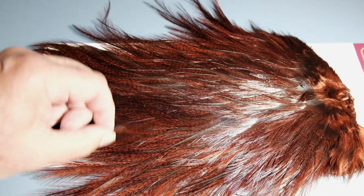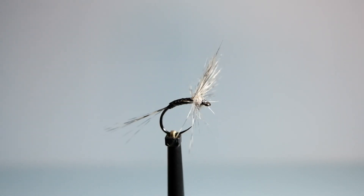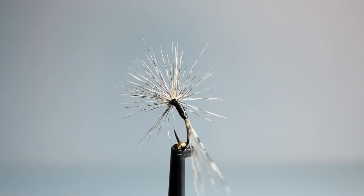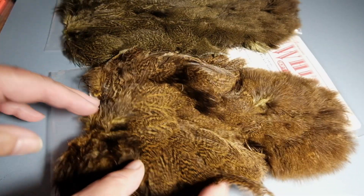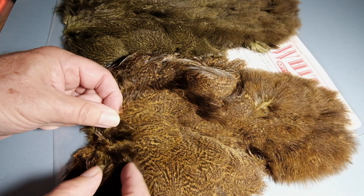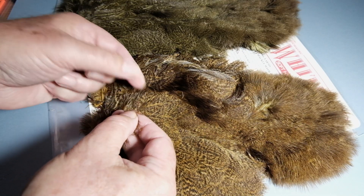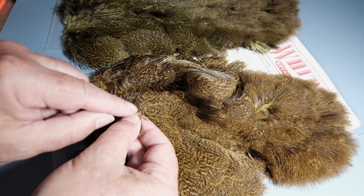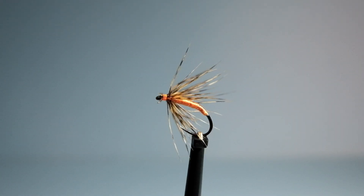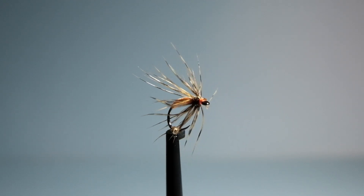I'm going to show you a few different things that can be done with these feathers. That's a dry fly just made from the saddle feathers — a bunch of fibers are tied on and then spun round the hook. These are the soft feathers that come from the belly of a hen, called chickabou. The tips wound round the hook can make a fantastic partridge substitute for partridge and orange flies.